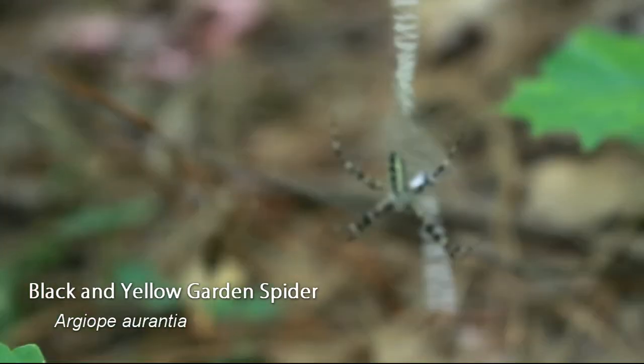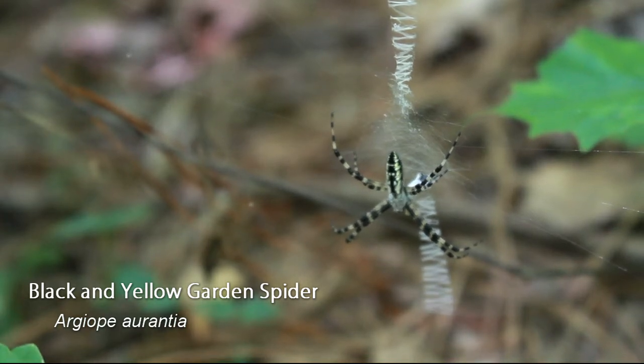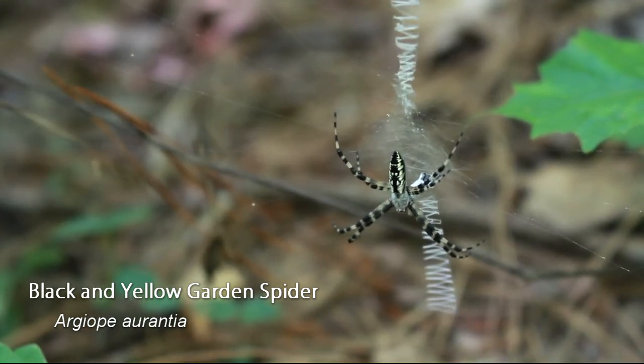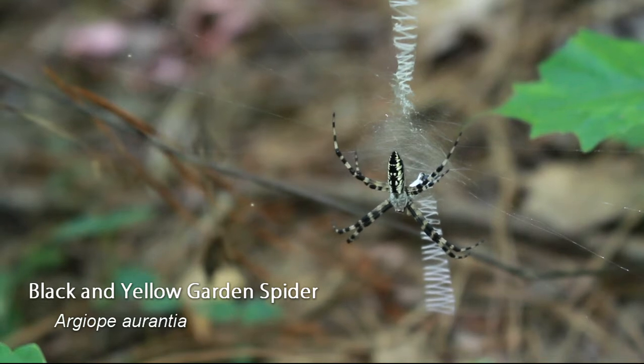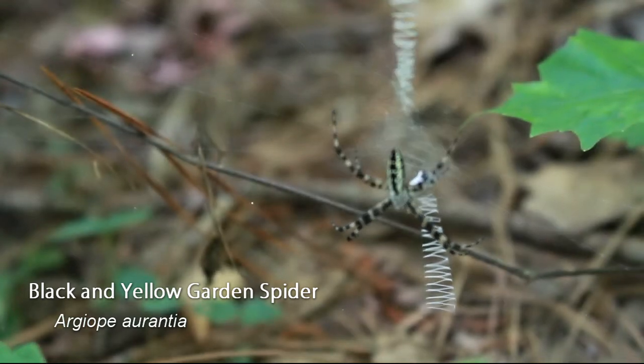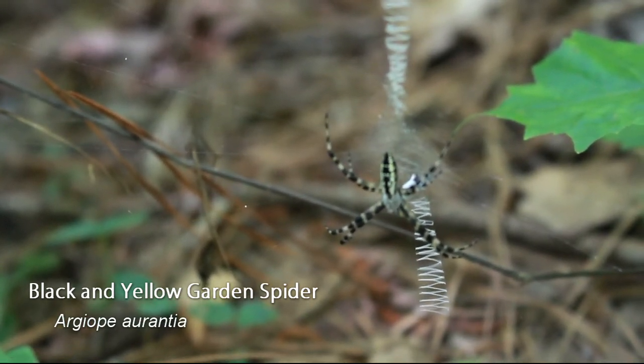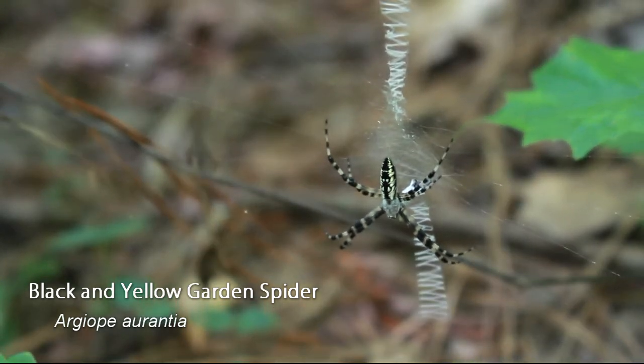This is a black and yellow garden spider just kind of hanging out. In my small amount of research trying to figure out what it was, I saw that scientists don't really know why it makes that zigzag pattern in the web, but that is pretty normal for these spiders.